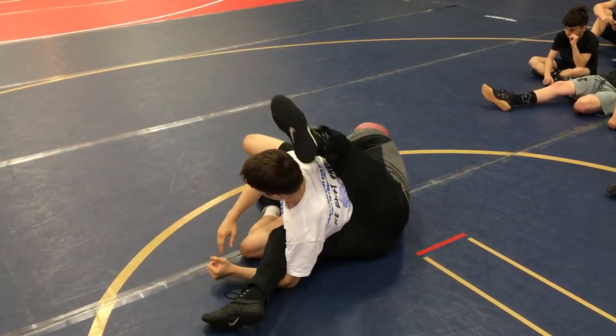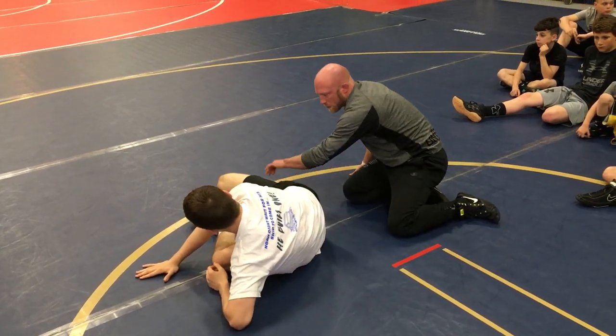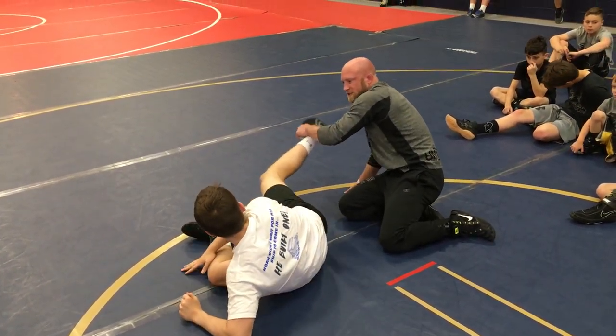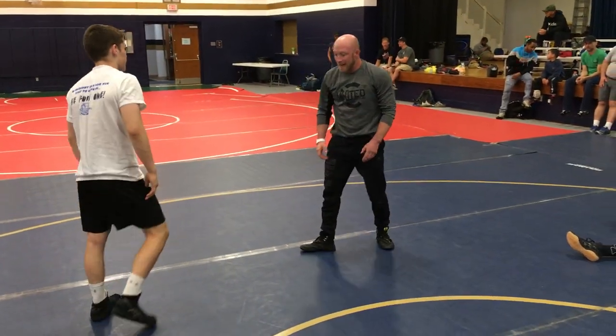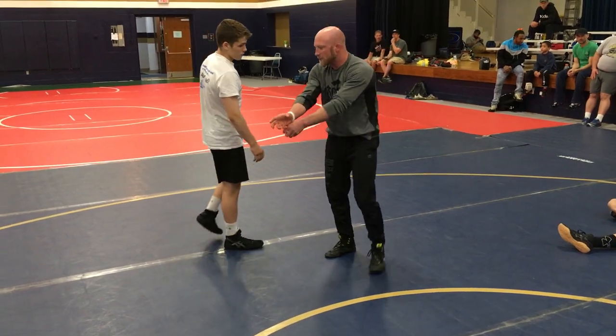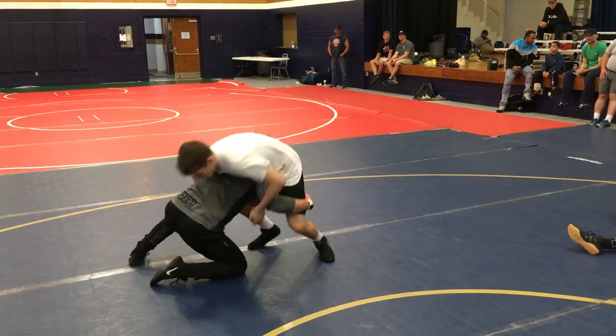Now I can come to the far ankle and start getting my feet in the mat, start working and getting out. We'll talk about that tomorrow. This is the safety net — I get far ankle, I'm usually in pretty good shape. But I got to think about that knee's coming up, so I got to track that leg while it's straight. I got to track that leg while it's straight.